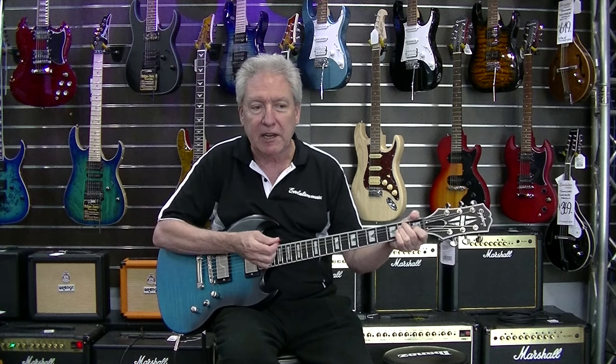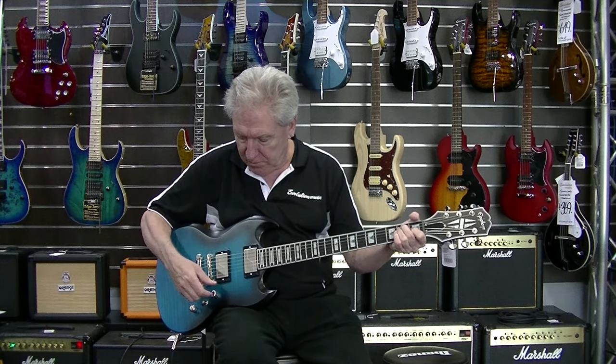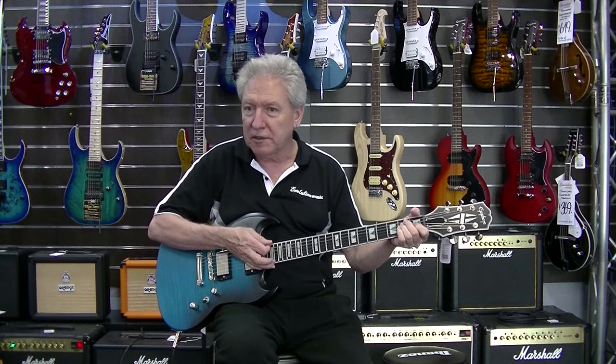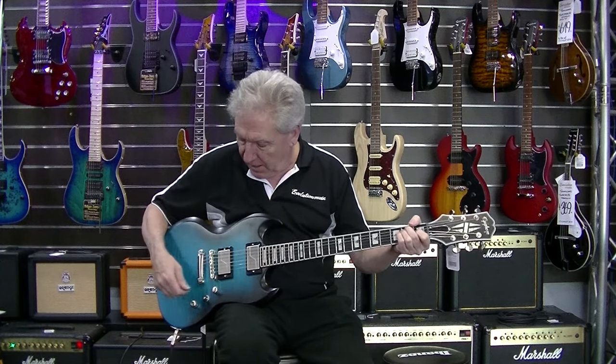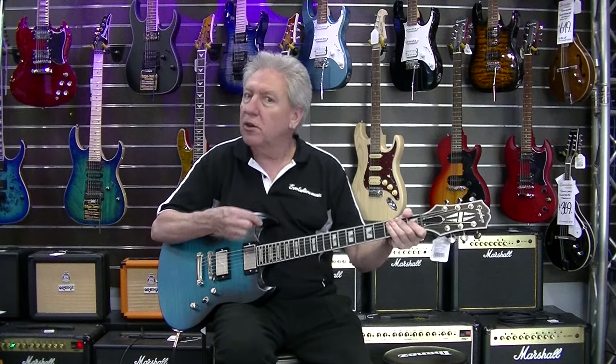With the coil tap — this is fairly noisy on the video so you can hear that click. So that's a coil tap on the volume, and then we go back to the tone control. The tone control has two voicings. So as well as doing what they normally do — a volume control and a tone control — you've got the two voicings on the volume pot and a coil tap on the tone knob.